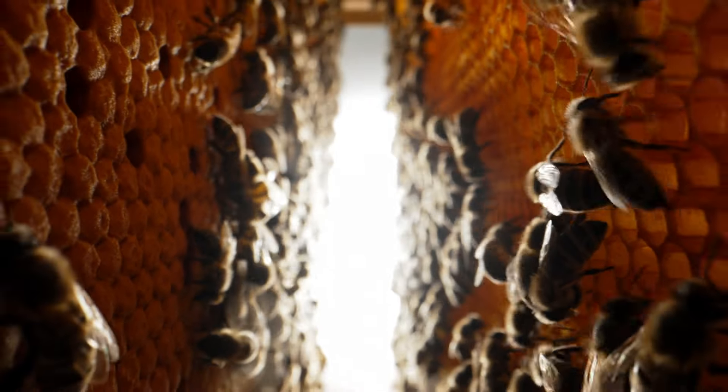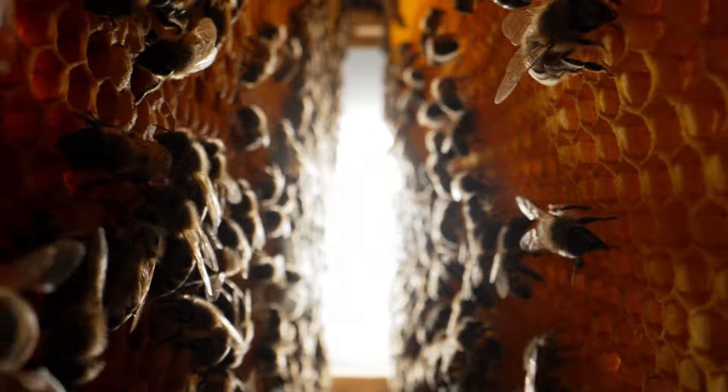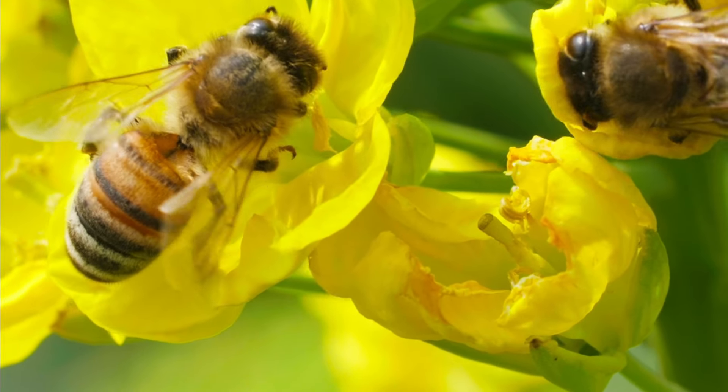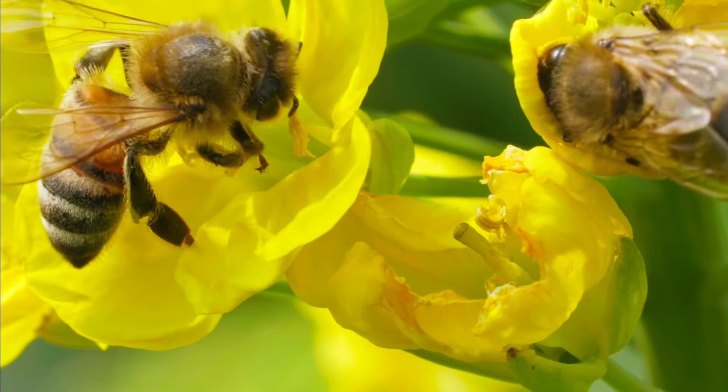After 21 days it hatches into an adult bee, and it works very hard right from the point of emergence. One of the first jobs it has to do is to clean the cell out, and from there on it becomes a nursemaid bee.